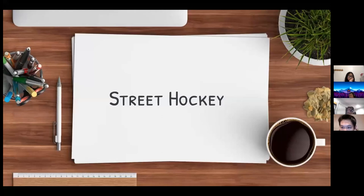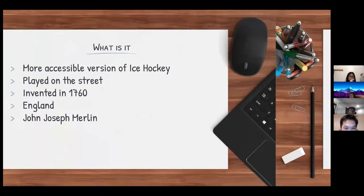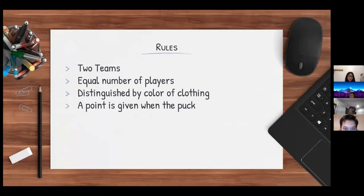Street hockey is a more accessible version of ice hockey played on the street. It was first invented in 1760 in England by John Joseph Merlin. The rules are that there are two teams with an equal number of players. Each team is distinguished by color of clothing, and a point is given when the puck goes into the goal.